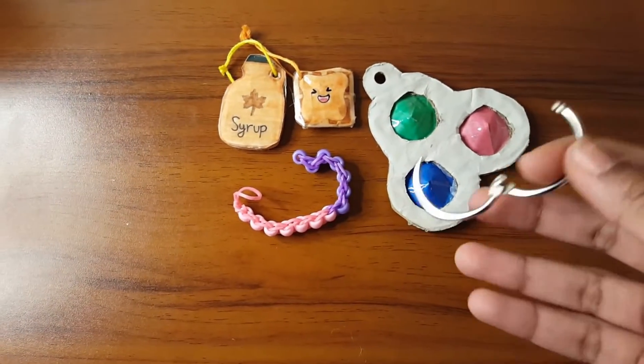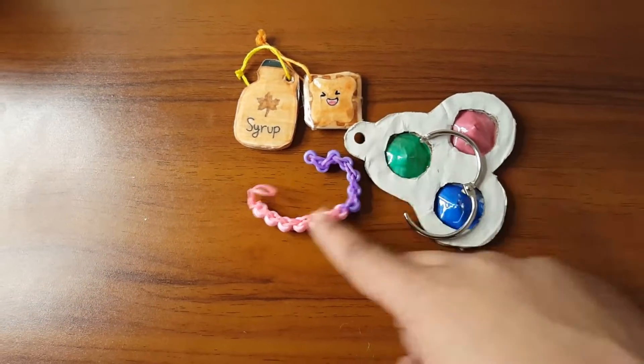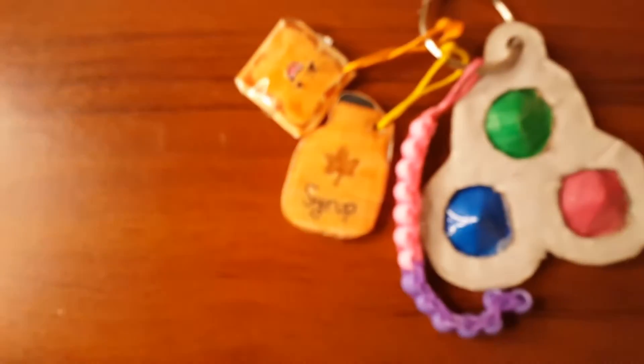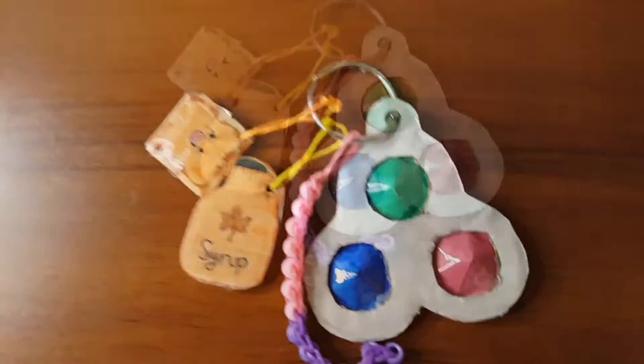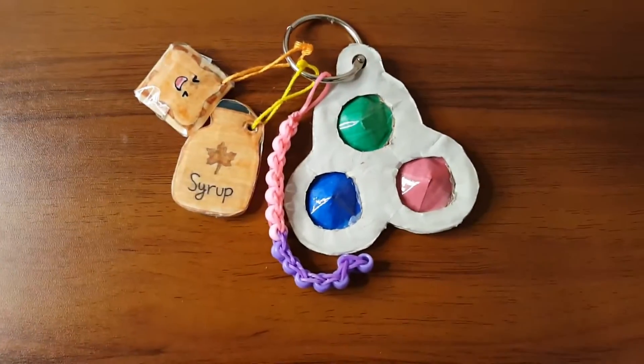I don't like to have a lot on my keychain, so now let's go ahead and get a keychain and attach all of these on here. I found my keychain so now I'm just going to attach all of these onto it. This is how it turned out — I love it so much, it looks so cute! Now I'm going to put this on my bag and show you guys how it would look.